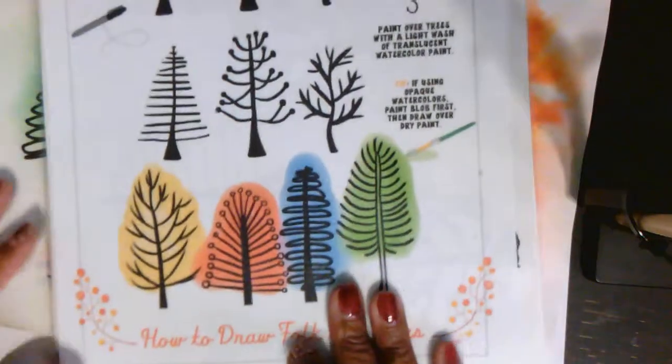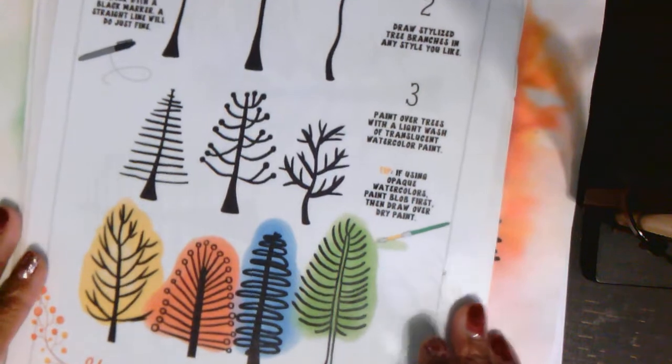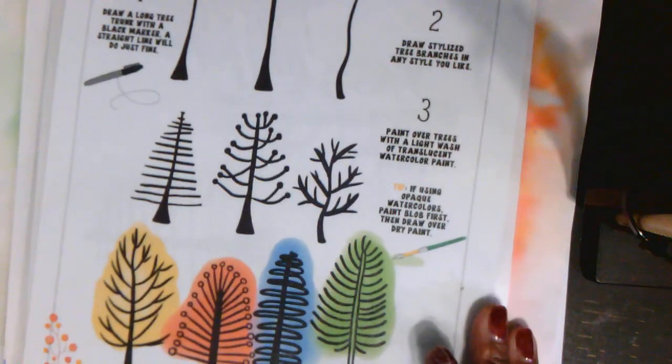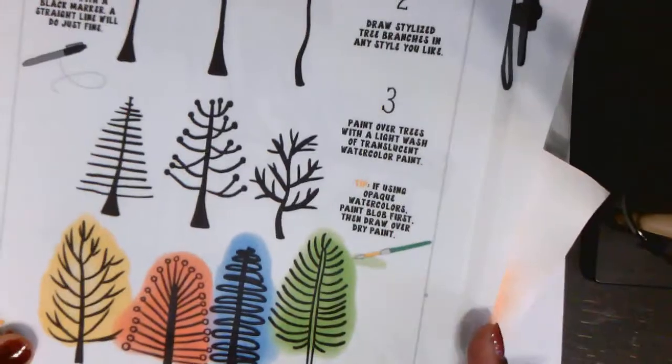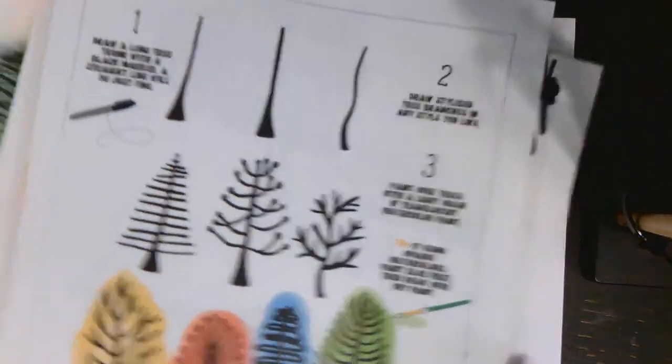So here are the instructions. Easy peasy. So we'll do it together. We're going to start — here it is. If you want to pre-frame it you can, and we'll do it together.